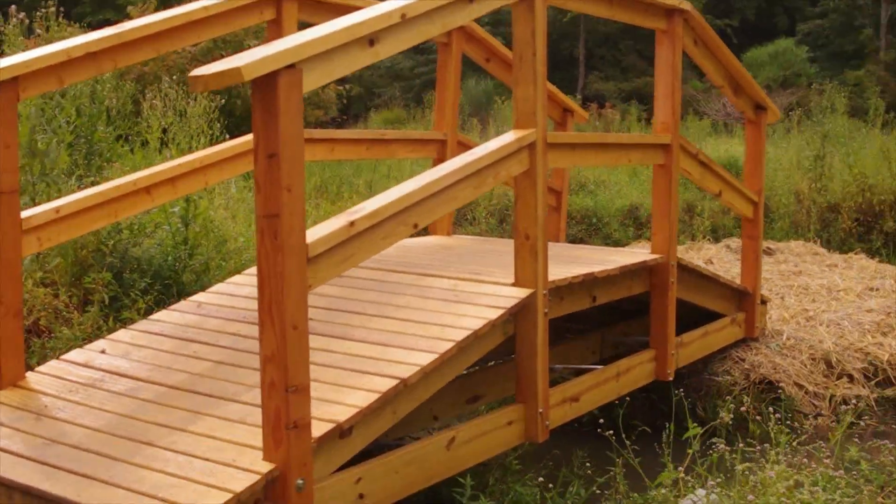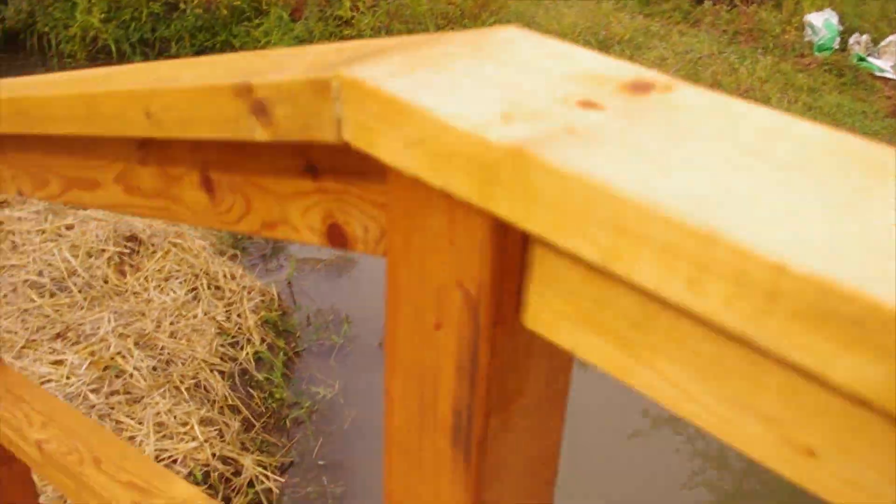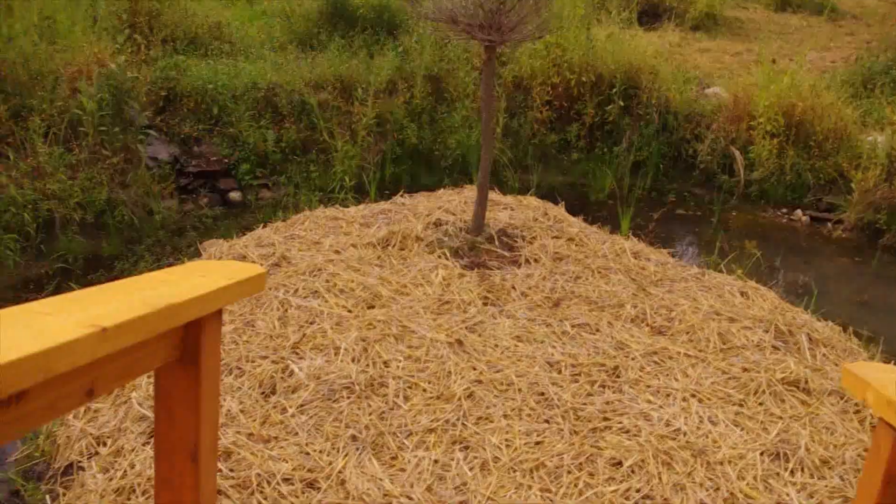There it is — the completed bridge. I have decided to call it Hannah's Bridge. Thought that would be very appropriate. So here it is — the railings are completed. I pulled out the weeds on that island and I've sown some grass.